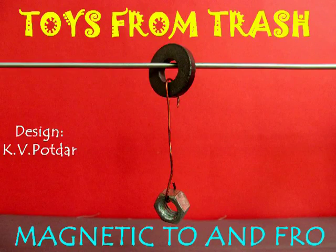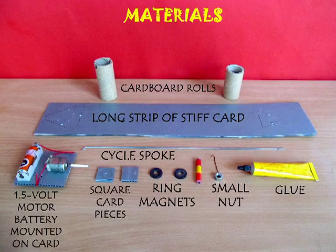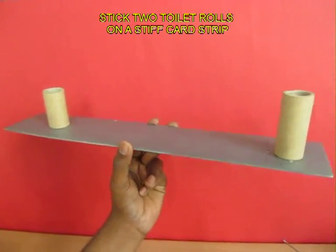This is simply a fantastic magnetic toy. To make this you require a couple of ring magnets, a bicycle spoke, a cycle nut, and a small toy motor.